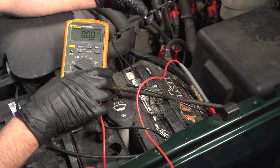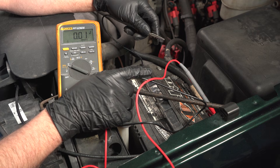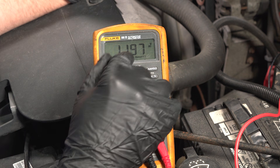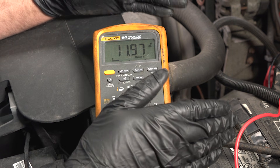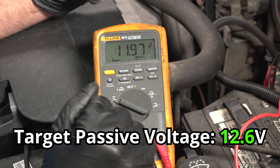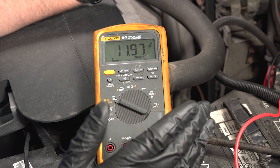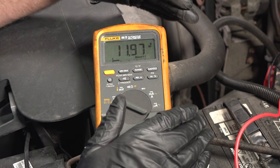We're gonna test the alternator now. We'll start out with a voltmeter — put one lead on the positive end of the battery and the negative lead on the negative side. Here we have 11.97 volts, which ideally a battery just at rest in the vehicle should be around 12.6 volts. So this battery needs to be charged up at the very least, but let's start the vehicle and see if the alternator is charging the battery at all.